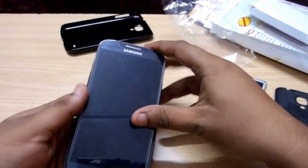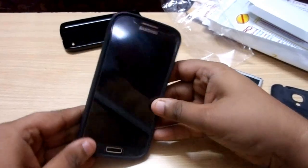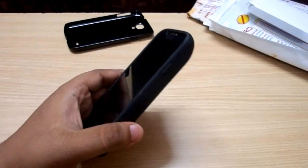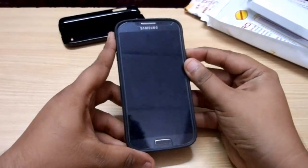Just install it — the proper way to install this is like this. Then pop it into the extended case which has come along with the battery, and we'll start up.